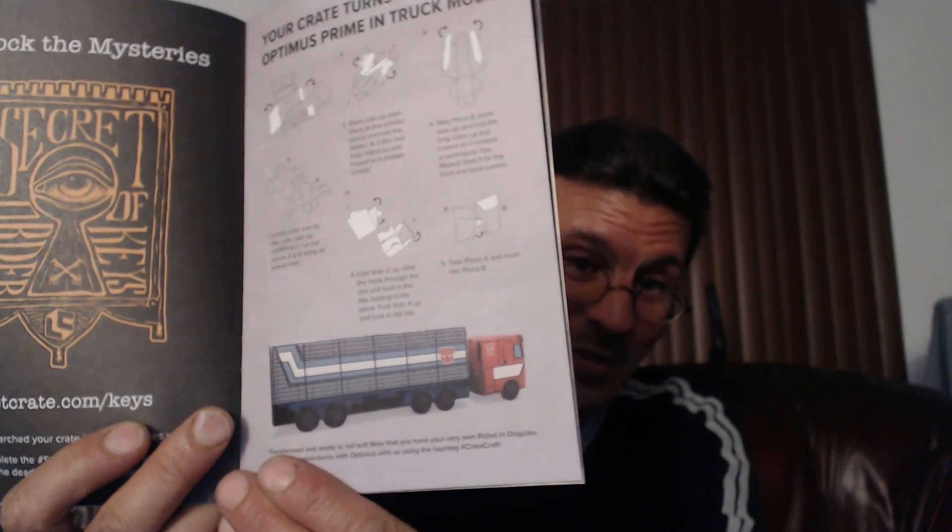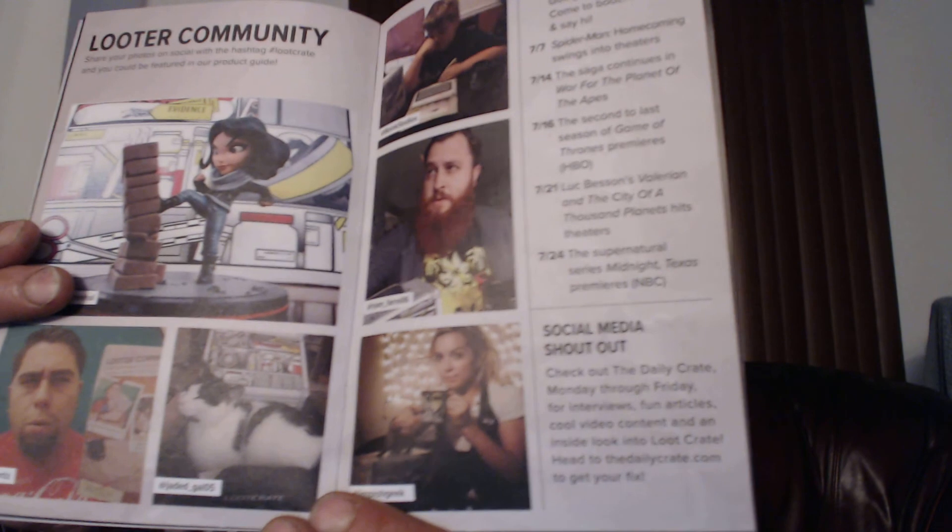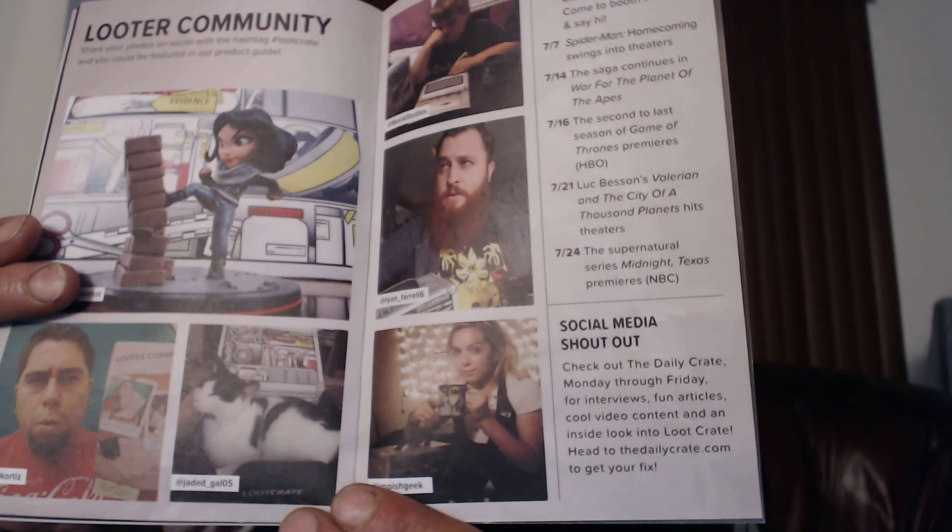And the box turns into Optimus Prime — sort of. It doesn't really look like Optimus, but at least it transforms into a semi. That's pretty cool. I guess it is Optimus Prime in truck mode, but he looks a little fancier in the movies. And I want to share some love — these are the highlighted looter community guys. So cool — they do unboxings as well, so check them out if you can.